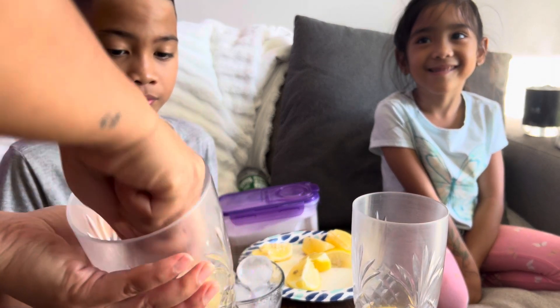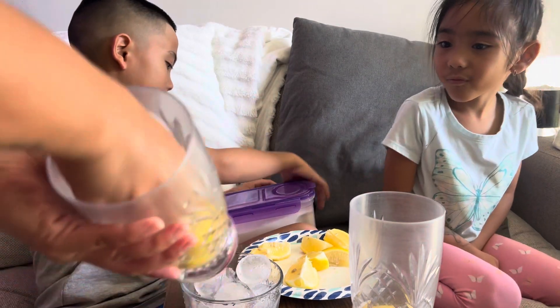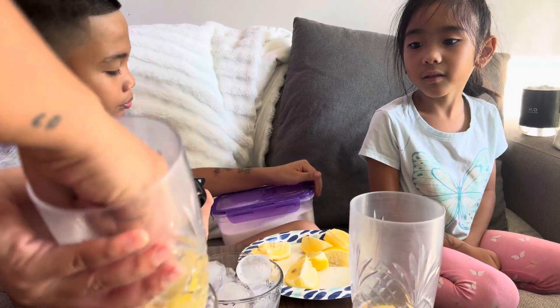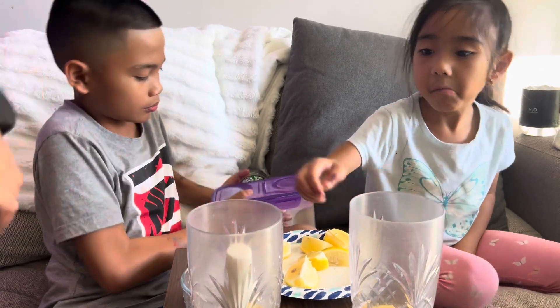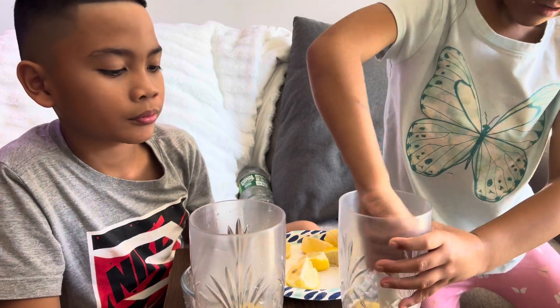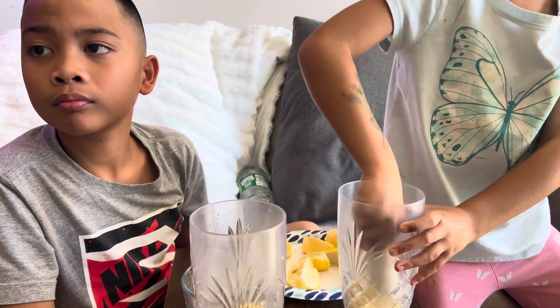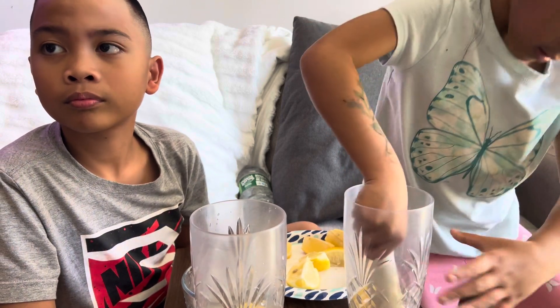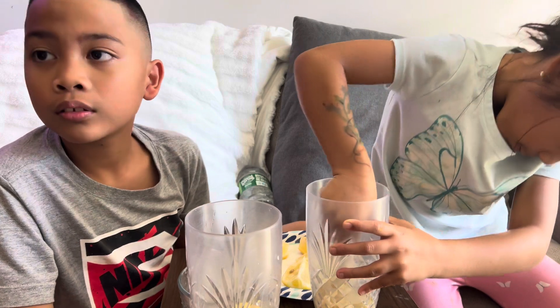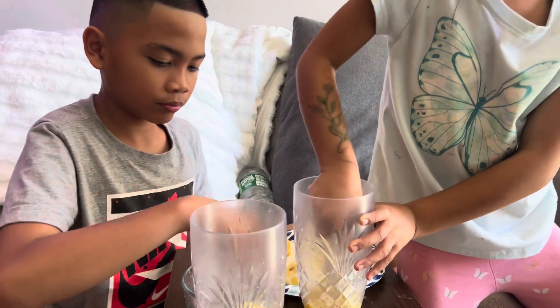Now put half — one fourth of sugar. Sugar first, half. Give it to me, let me do it myself. Yeah, my turn! And then you gotta put your ice. Can I eat the ice? Some ice. Let me know if you need more sugar, and then put your ice and your water.